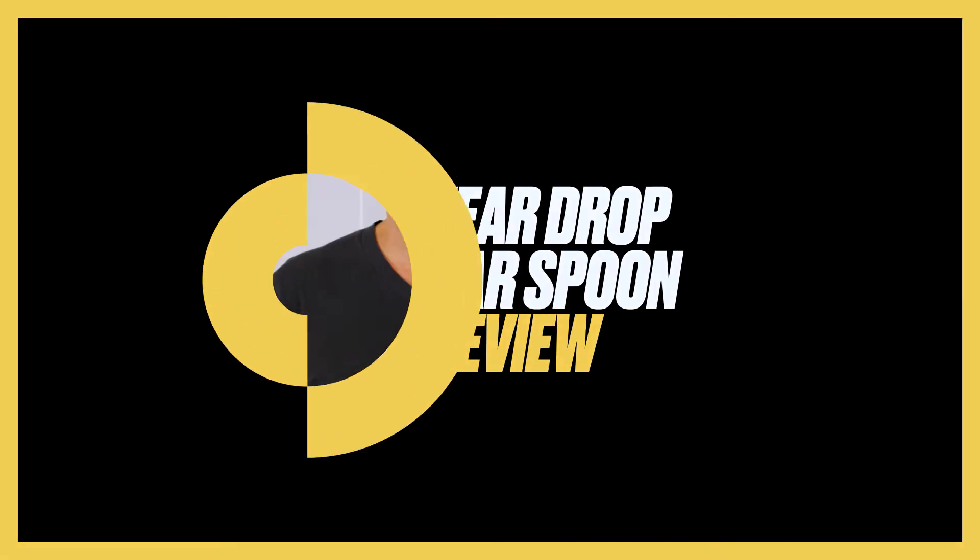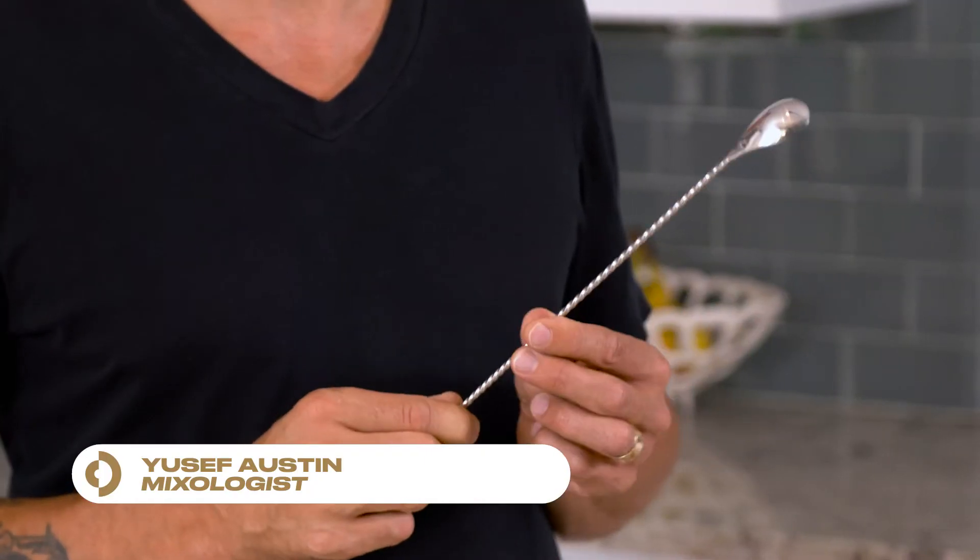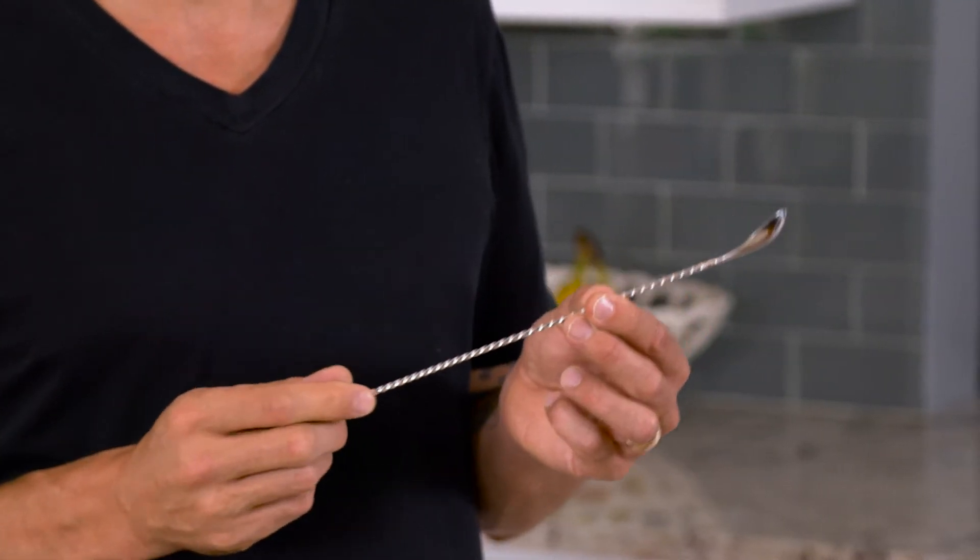We have the teardrop bar spoon. What's great about this spoon is that it's stainless steel — it doesn't rust. It can be in liquid all the time, which it is if you're making drinks constantly, especially for friends who really want to drink all night.